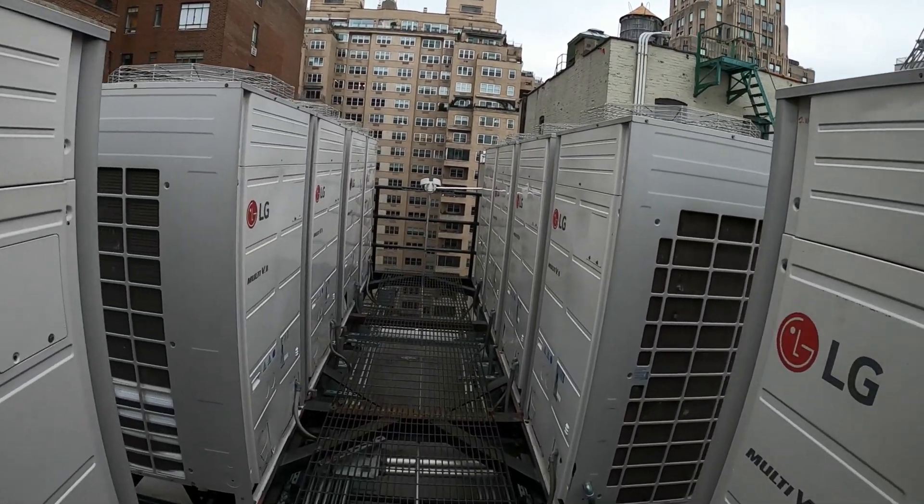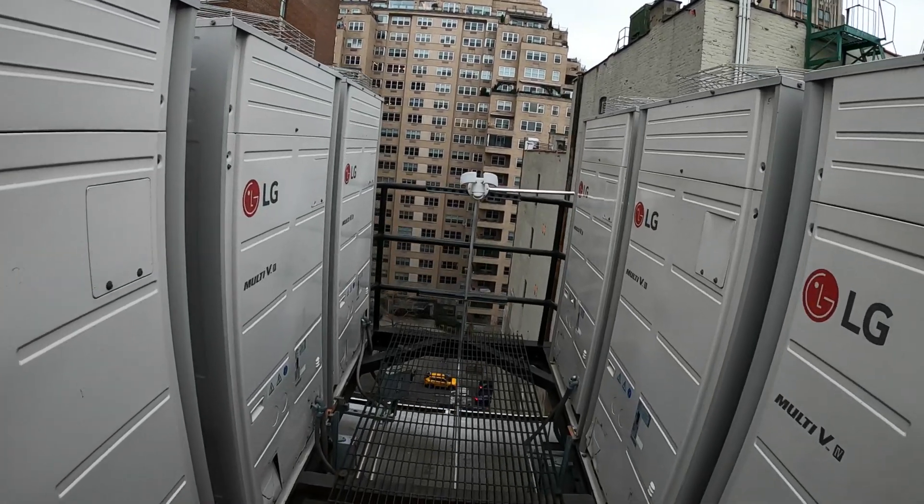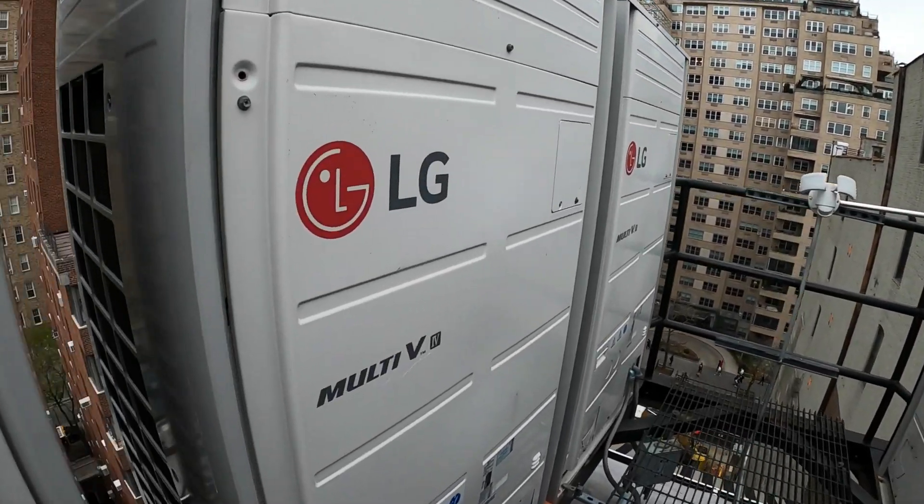Hello everyone and welcome to Jumper Man Tech where we specialize in HVAC and DIY. Today we have a service call for an LG multi-V system.